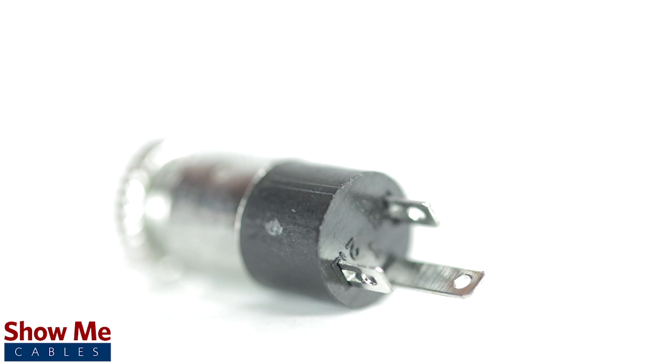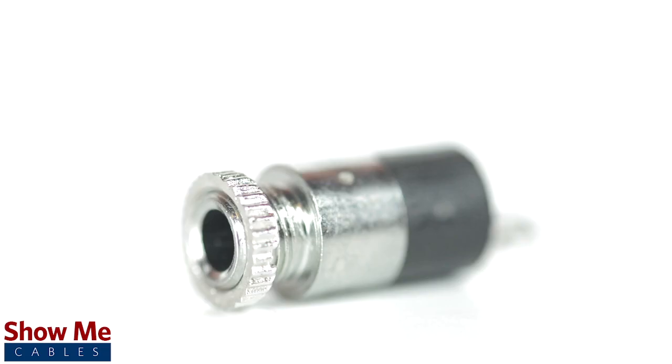This connector contains an all metal jack and soldering points, as well as a threaded nut to lock your connector into place.